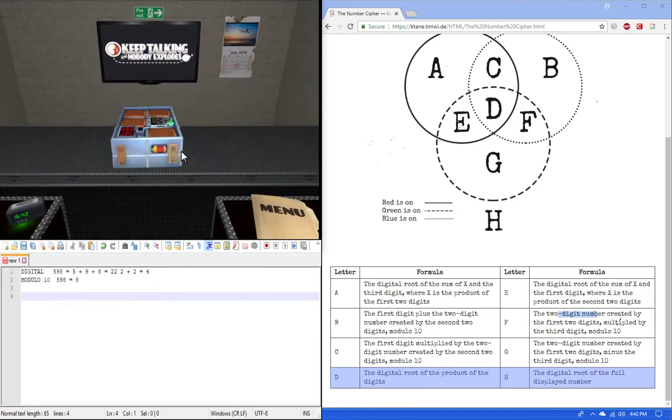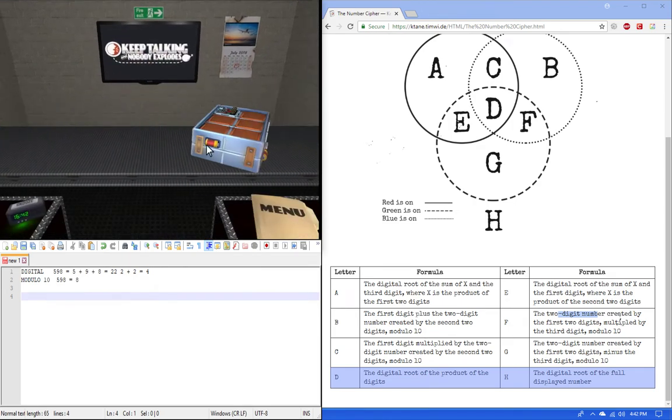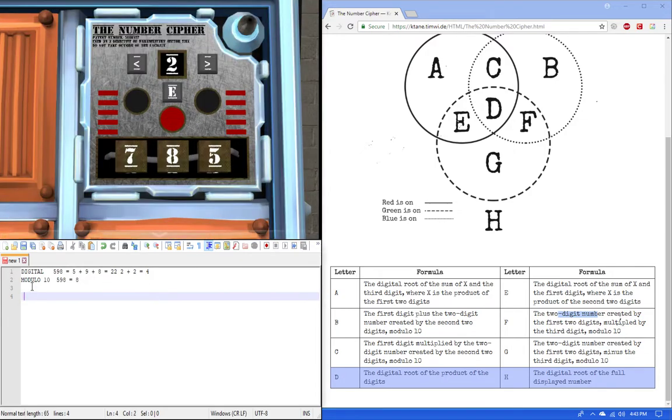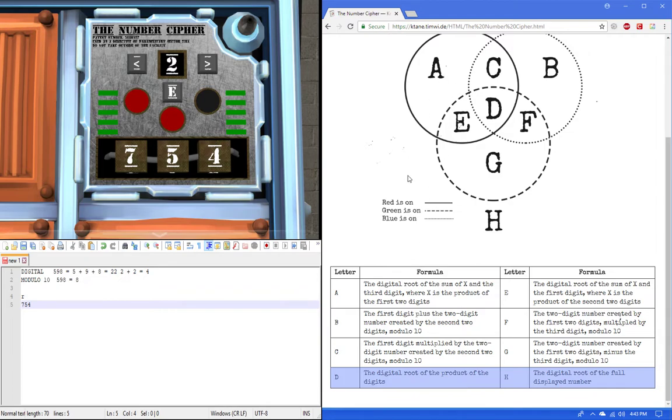Here's how expert diffuser would work. When it resets, they give out the colors. I have red, 754. Red is A — the digital root of the sum of x and the third digit, where x is the product of the first two. So 7 times 5 is 35, plus 4 is 39, the digital root of 39 is 12, then 3. So 3 is our answer.